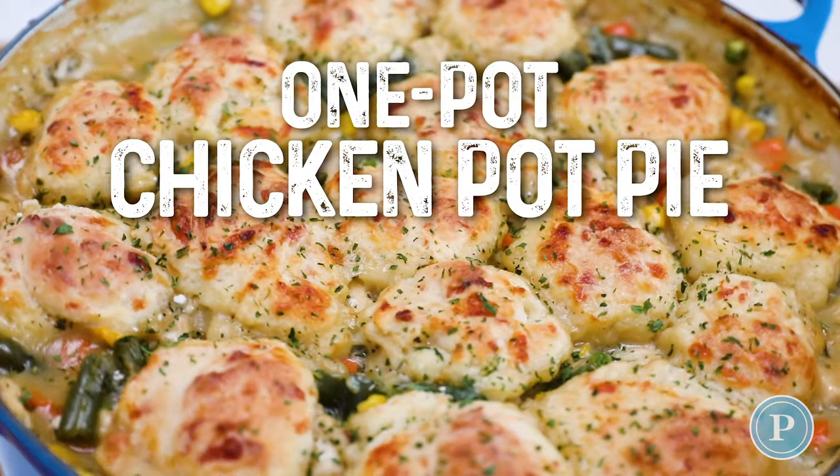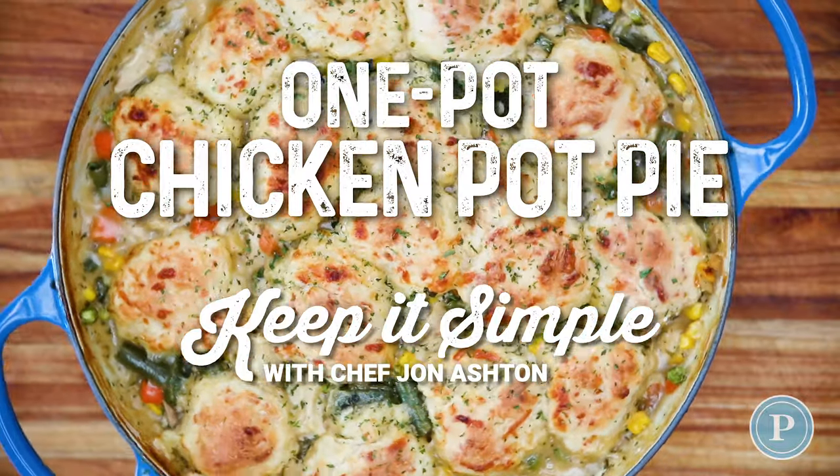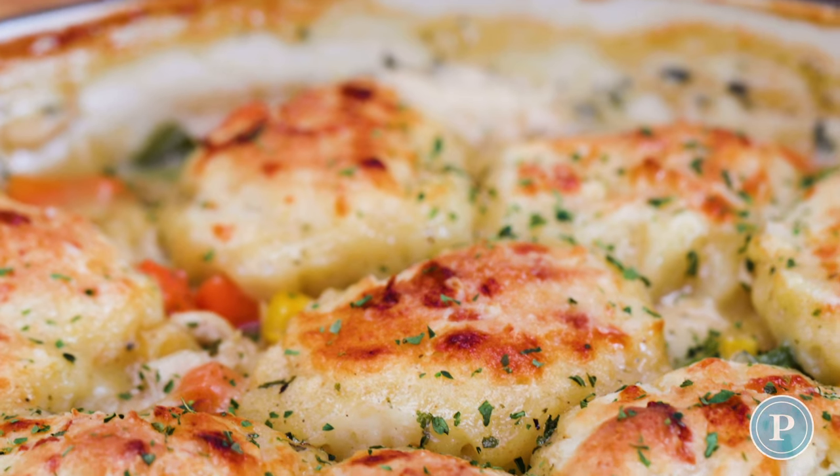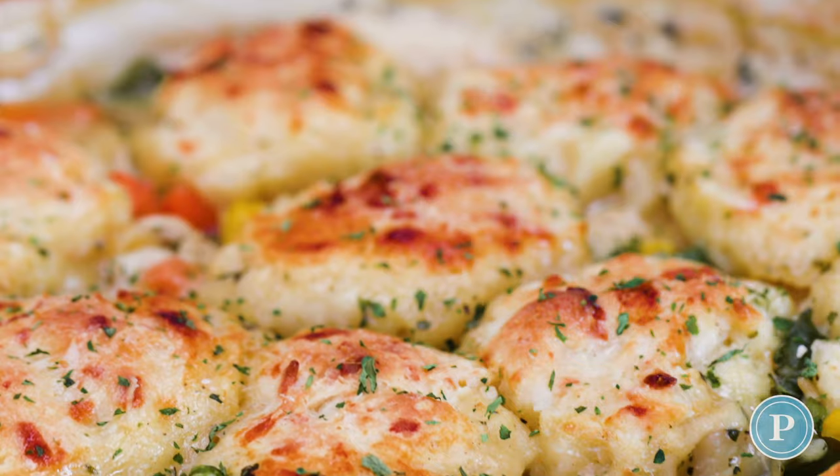Today we're going to make a chicken pot pie in just one pan in under 30 minutes. It's got a cheesy biscuit topping that you're going to love.